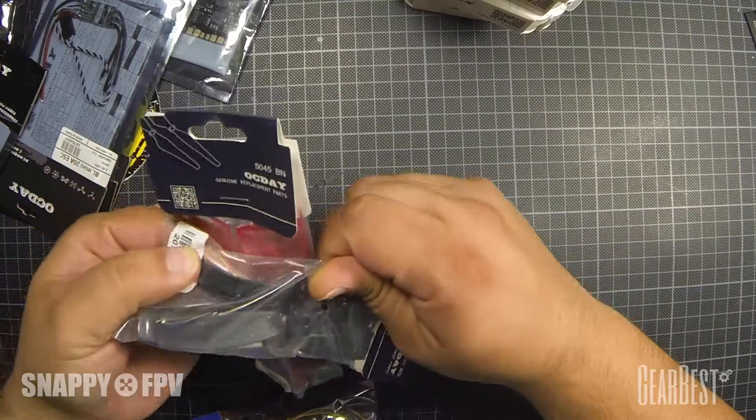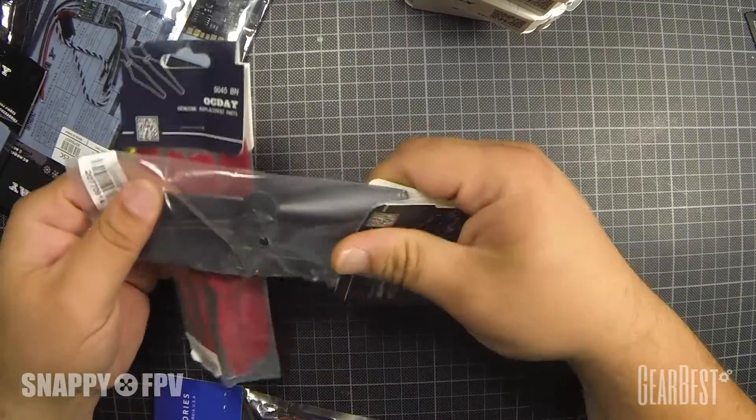These are indestructibles, so you can't break them — really cool.